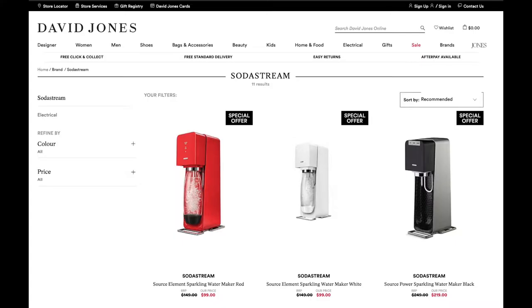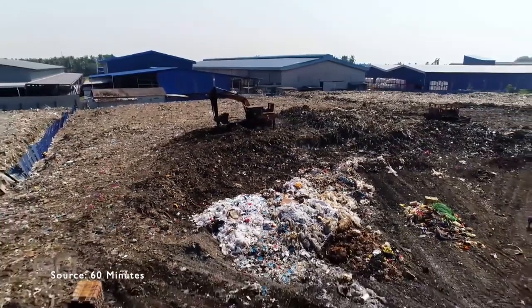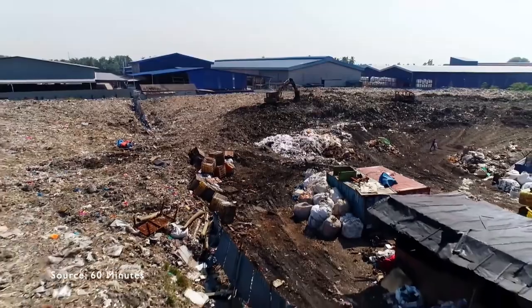Instead of putting one item into landfill and buying another one, I've effectively saved the landfill and saved the cost of buying a replacement. I think that's the way forward — we should really be trying to repair things as much as we can to reduce our impact on the world. This is my small way of showing how we can use technology to repair the things we have rather than throwing them away just because they're broken.